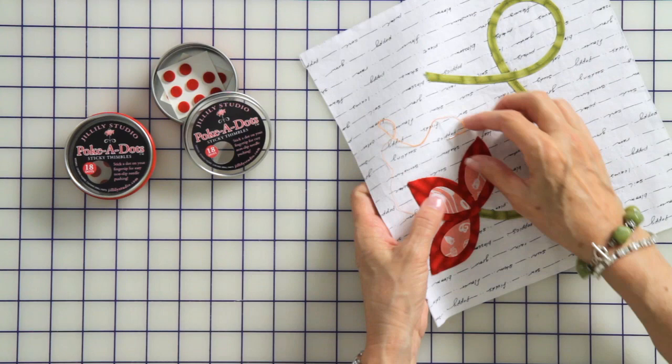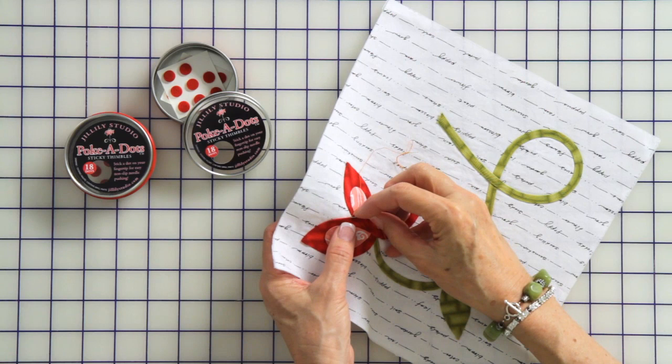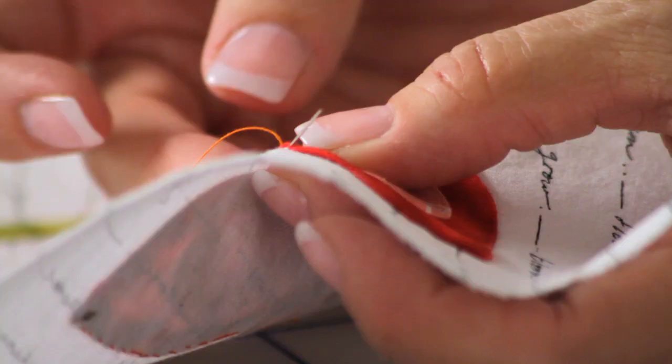It sticks pretty good and it will re-stick several times. And because it has a little texture on the top, it allows you to kind of direct your needle, so you do all the pushing with the thimble part which makes you quicker and I can do my stitching more efficiently.